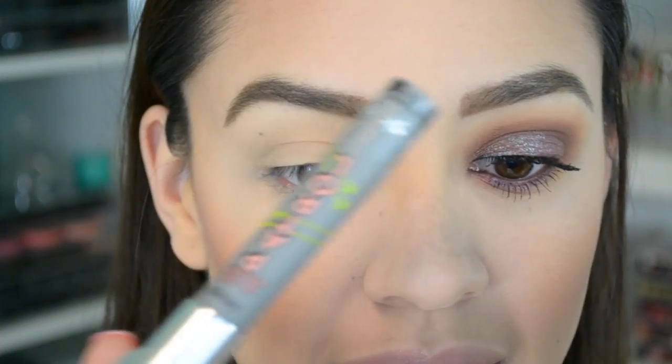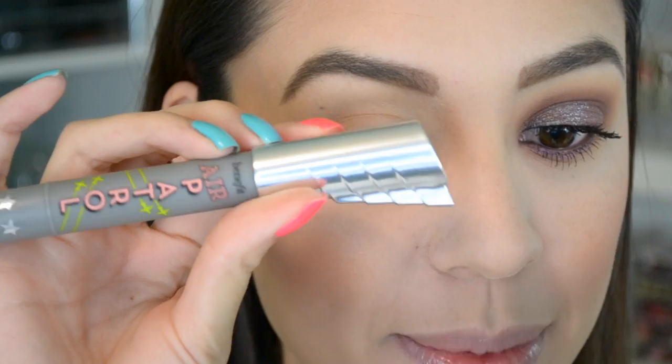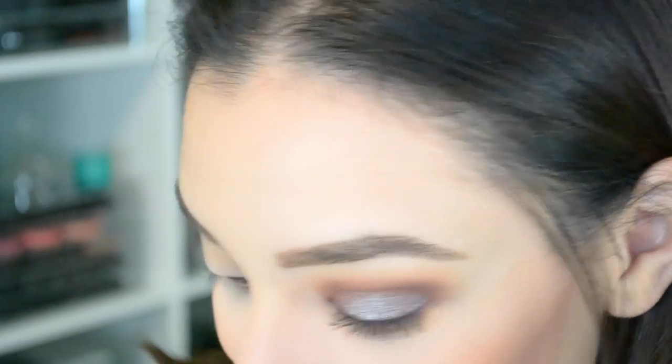Anyway, if you want to see how I got this look, please keep watching. Like always, I already did one eye for reference — how pretty is this? I kind of want to permanently do this makeup look on my eyes. I already primed my other eye with Benefit's Air Patrol. All I'm going to say about this eyelid primer is — you know what the long sigh means.